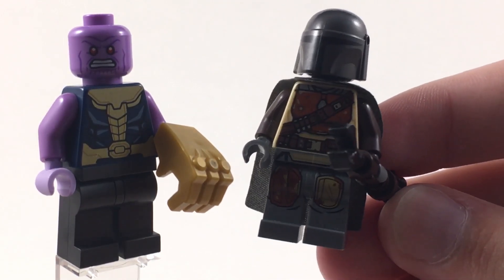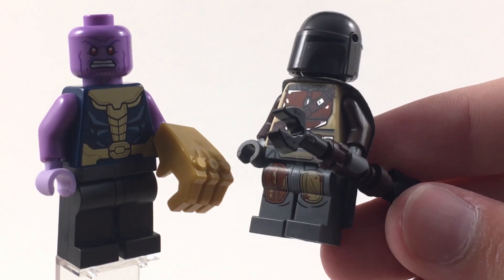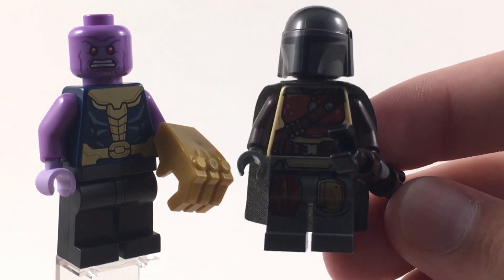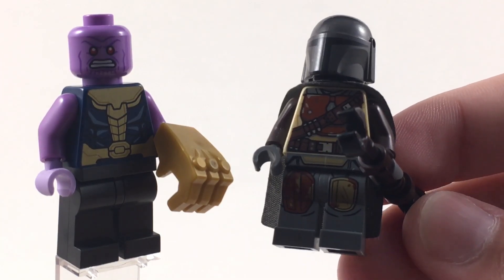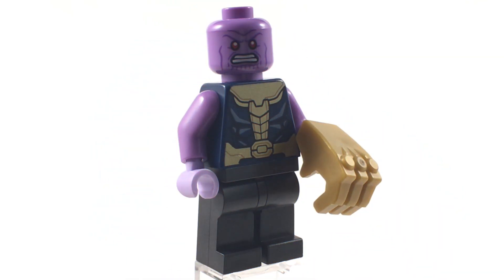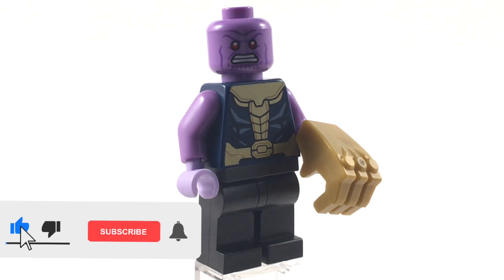Some alternate legs that would work well are from The Mandalorian, because he does have knee pads in the movie. However, those are yellowish gold and brown, whereas the Soldier 76 legs are gunmetal gray, so I personally think the gunmetal gray works a little bit better. Put it all together and you have your very own LEGO minifig version of Thanos from Avengers: Infinity War.